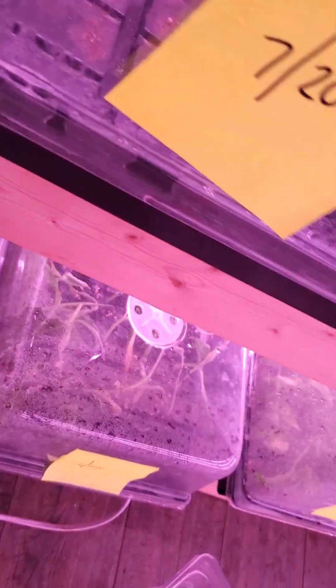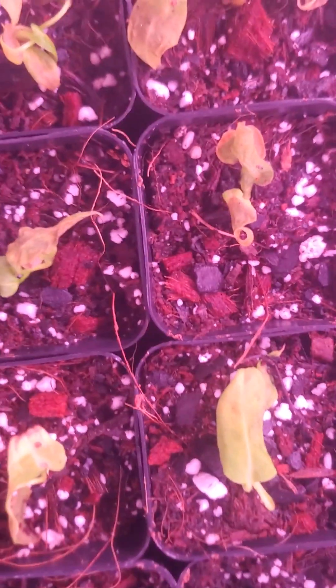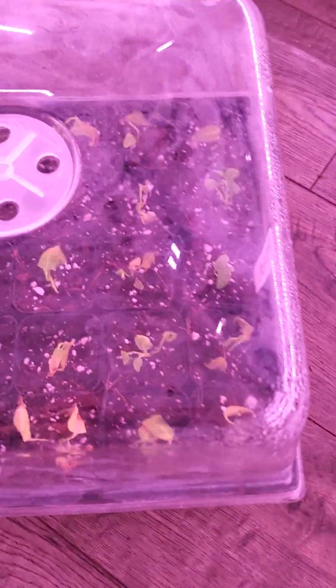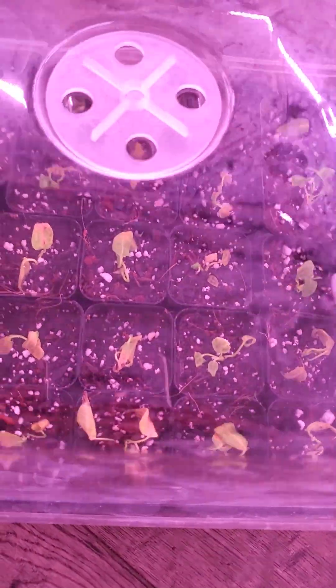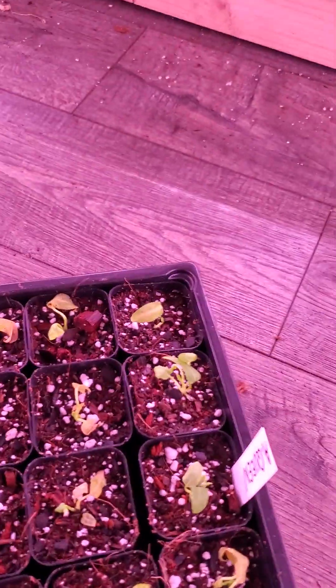Now this tray is one that I know we had issues with. Let's see if we can figure out what may have happened. Right off the bat I can tell you the humidity is a little lower in this tray because there are only 24 pots in there, so the humidity will stay lower. These came in in kind of rough shape.